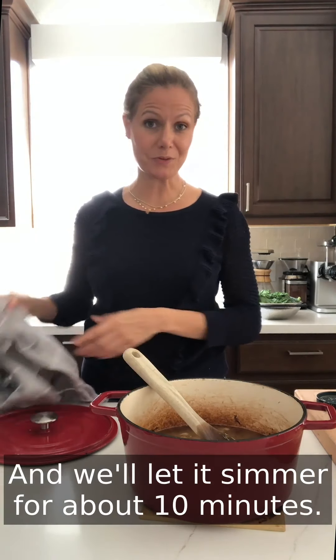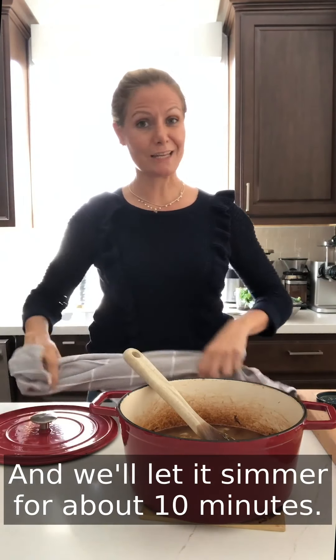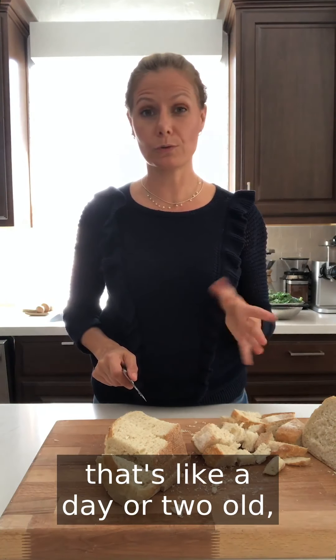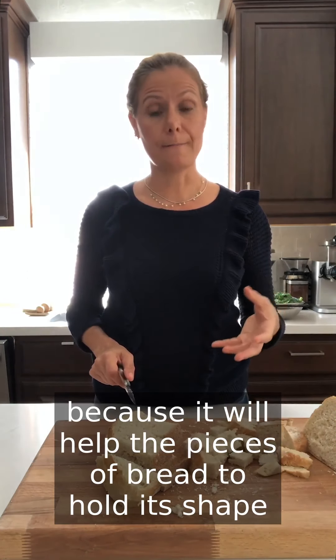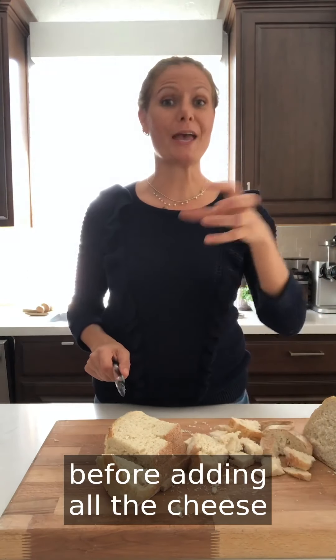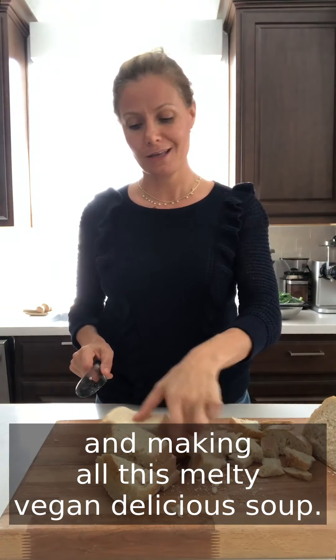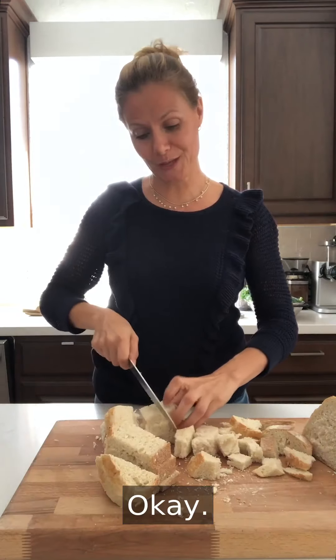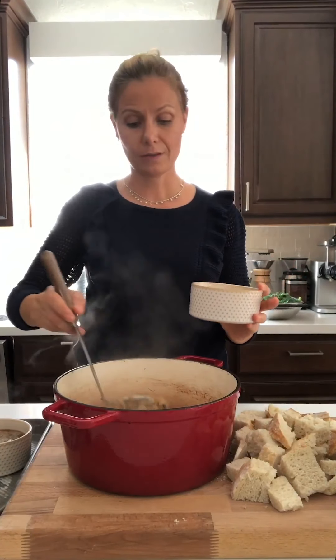We'll let it simmer for about 10 minutes. Prepare this soup with bread that's a day or two old, because it will help the pieces of bread hold their shape once we put them in the soup before adding all the cheese and making this melty vegan delicious soup.